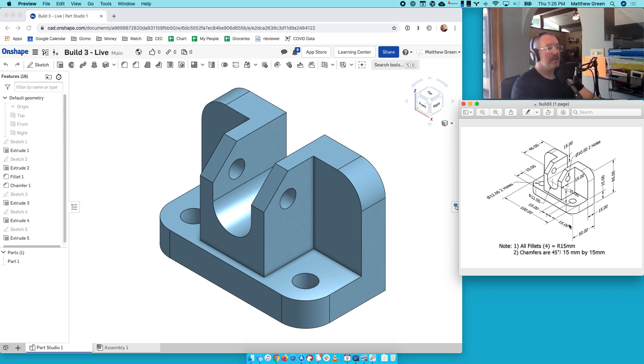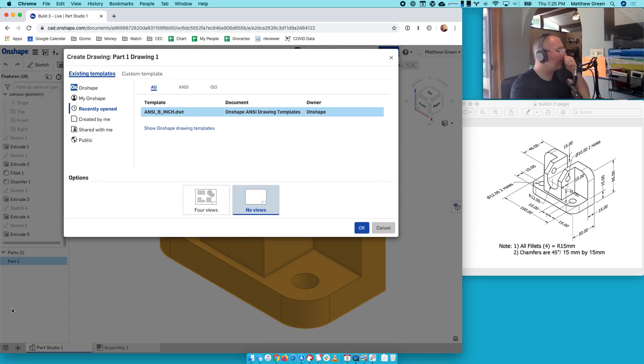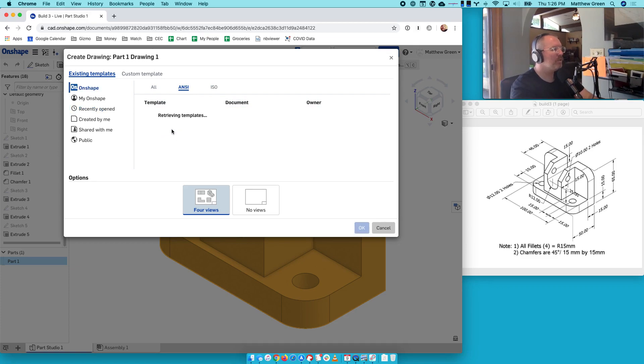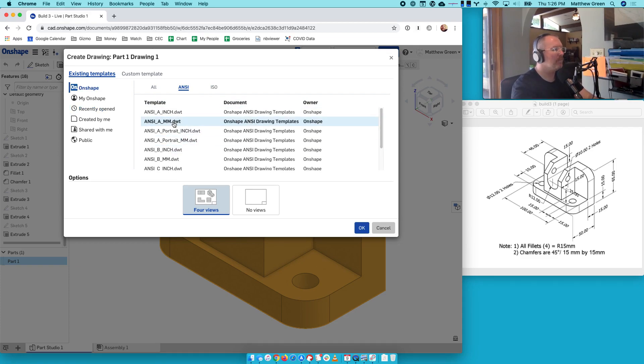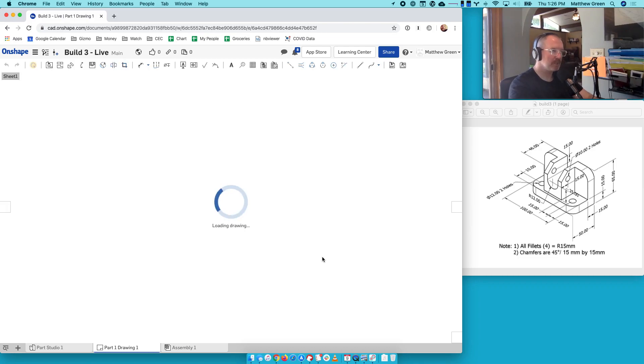So what we're going to do is create a set of four drawings in one for build number three. We have a part — we're going to right-click on that part and create a drawing of it. You've got lots of templates. I have chosen four views and an ANSI inch template, although that doesn't work for this one. So let's go ahead and choose a different one — we want the millimeter template because our drawing is in millimeters. It is going to create a drawing with four views. This is super cool — it's going to do the work for us.